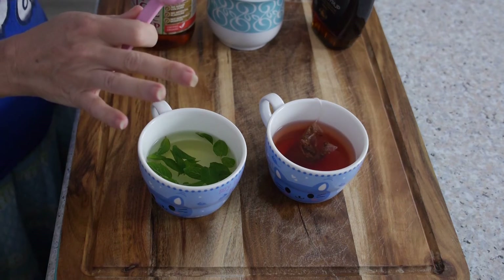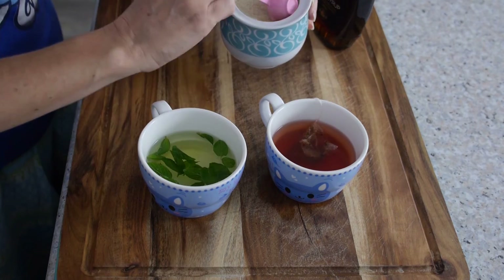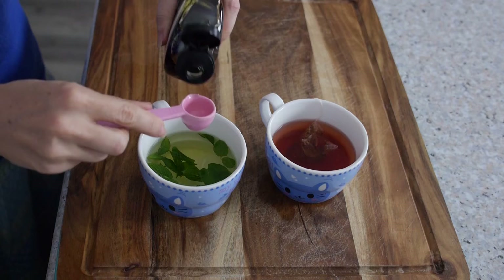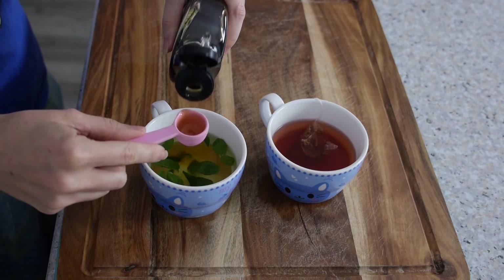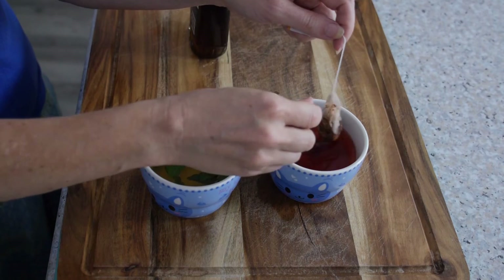Once you've got your tea in the hot water it's time to add your sweetener. I'm going to use raw brown sugar in the fruit tea — this is a peach and strawberry fruit tea. And for the chocolate mint I'm going to use maple syrup. Steep that for five minutes, then once it's cooled down put it in the fridge until chilled, anywhere from two to eight hours.